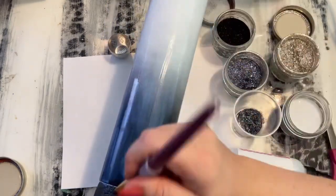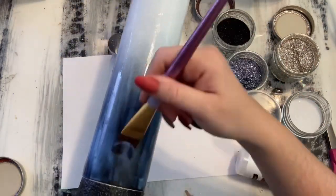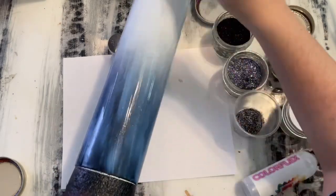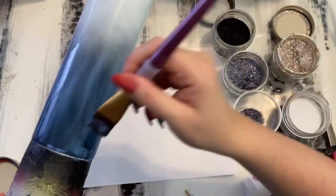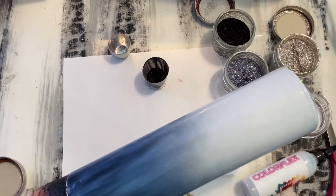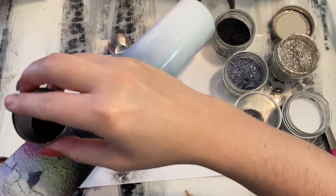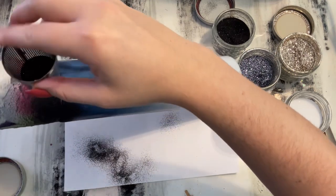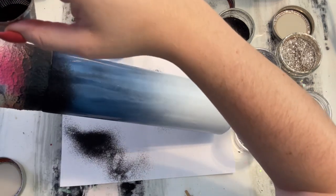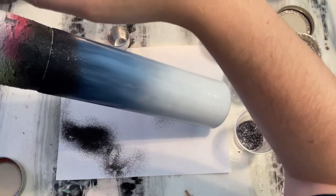I don't necessarily apply it with any special brush — I just use a big soft brush from Hobby Lobby and make sure the entire surface is coated with the glitter glue, then go back and smooth everything out. Then we're going to start our ombre. I'm going to be using my handy dandy tea strainer, which is pretty much what I use every time I do ombres. It really helps get that nice gradient from one color to the next. I'm also angling my tumbler to help that glitter cascade down the cup.